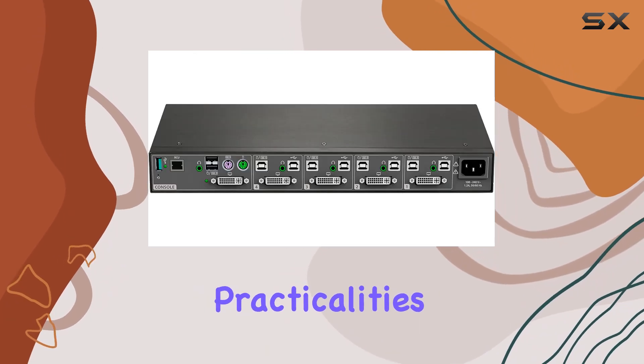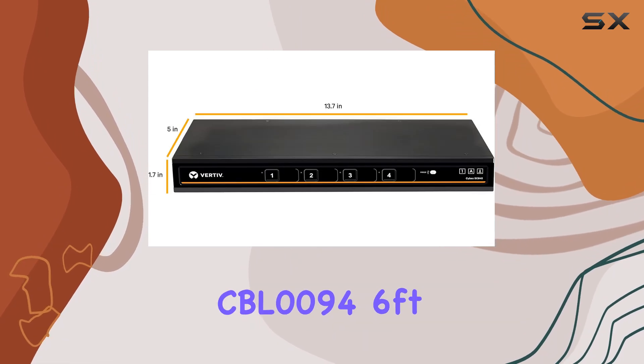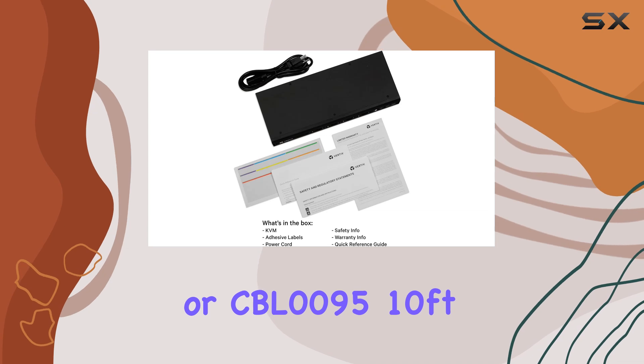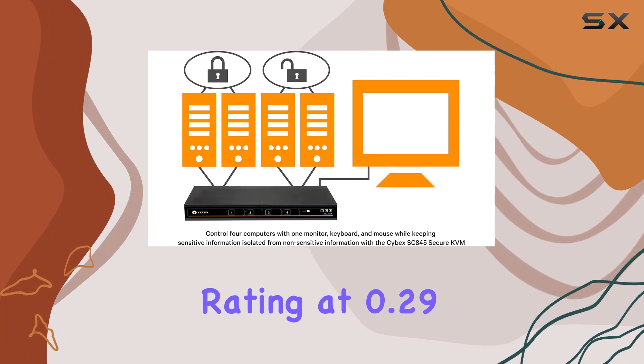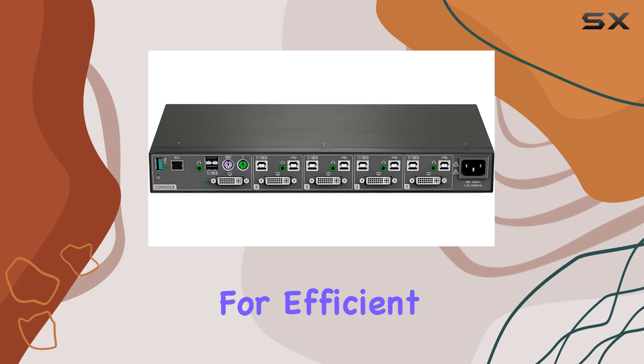Now let's address the practicalities. Cable requirements are straightforward, needing one CBL0094 — 6 feet — or CBL0095 — 10 feet — per target system. Operation mode: on-on. Current rating at 0.29 amps, and operating voltage at 48 volts DC, make for efficient usage.